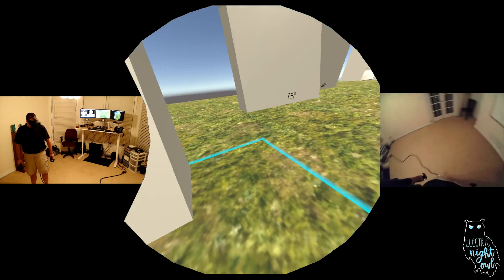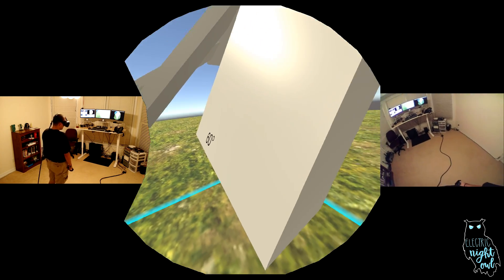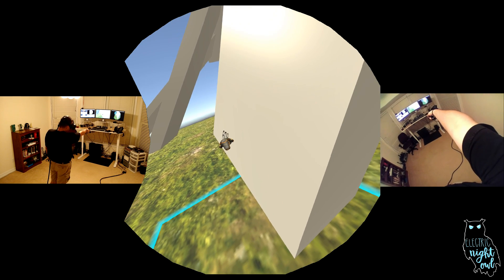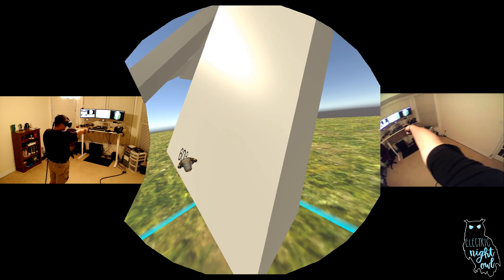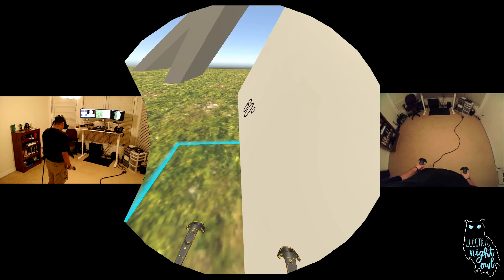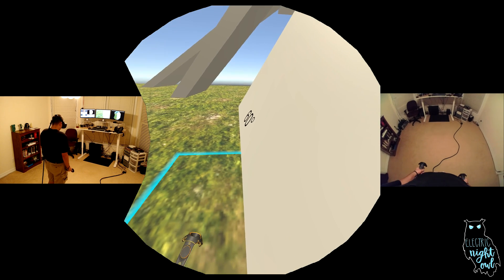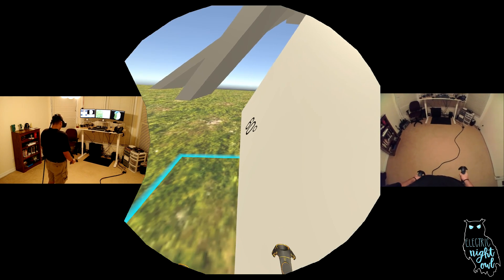As soon as we fixed this issue, enterprising users figured out a way to get around it, which was to wall walk. You may have seen this in other games — if I walk across this surface in this direction, I don't actually walk up at 60 degrees, I walk up less than 60 degrees. So we actually detect that. We let you do it for a little bit longer, but if you wall walk, we will reset you for it.